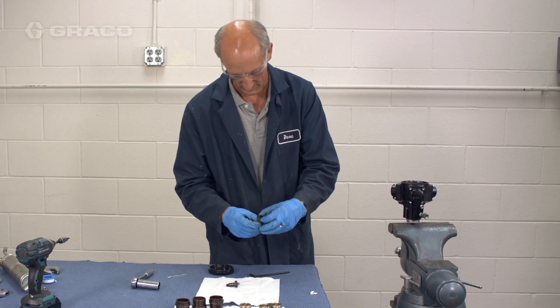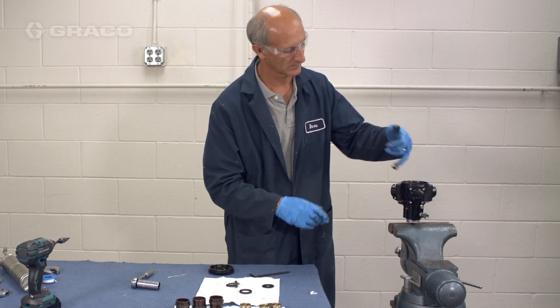Remove the spacers, washers, and the needle bearing.